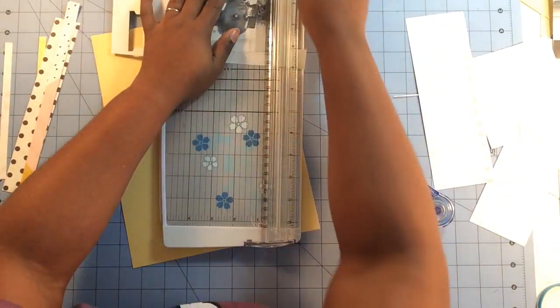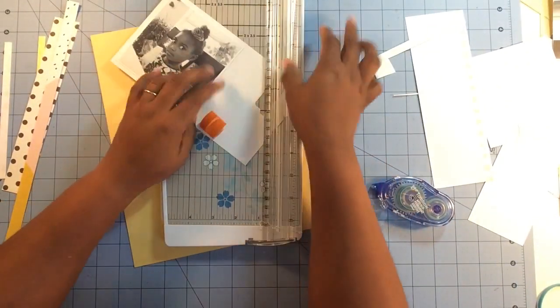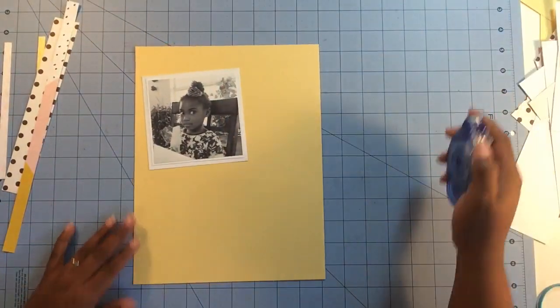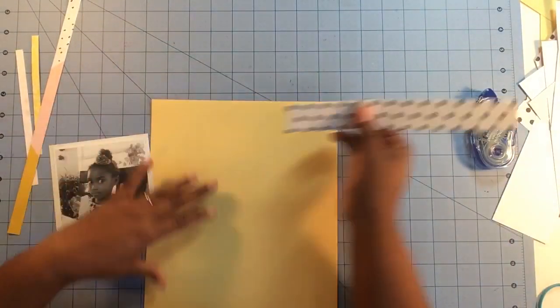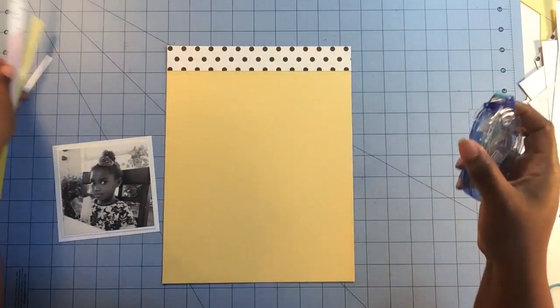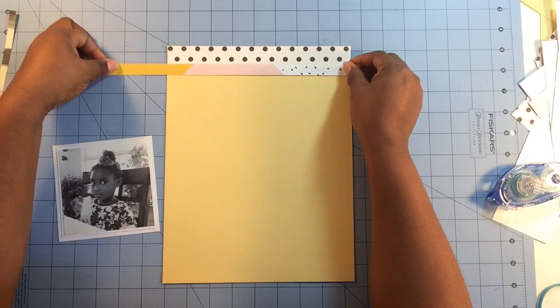Yellow is a hard color for me to work with, so I decided why not — it's what's left in the kit. I'm using the Just a Girl kit from January 2016. I just have a few pieces left; I really tore through this kit. I'm using some papers from Studio Calico and some exclusive papers to Scraptastic.